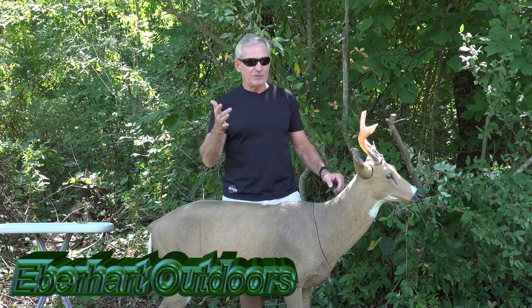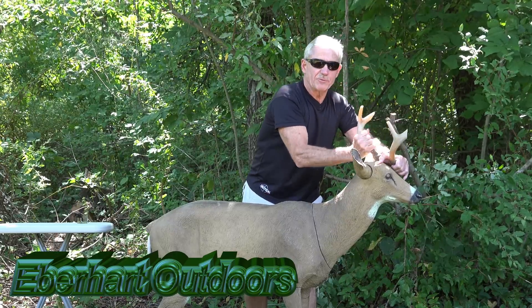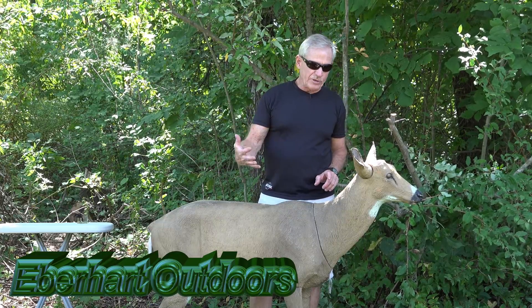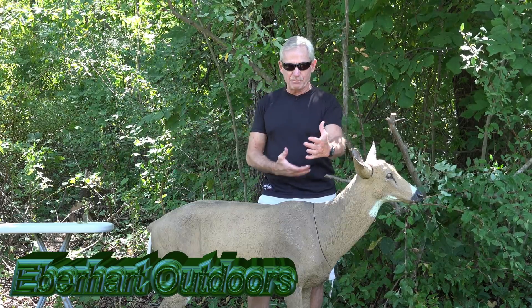In Michigan you just don't see a lot of big bucks, so I trimmed the antlers down to a four-point, and then I decided to just use it as a doe — I typically run it without antlers at all. All these parts here, when you first buy a decoy, this is a 3D decoy that looks the same from any direction — it's got a body profile from any angle.